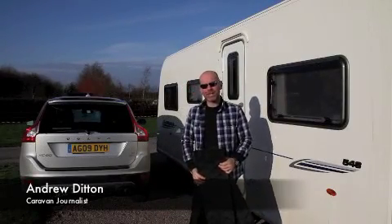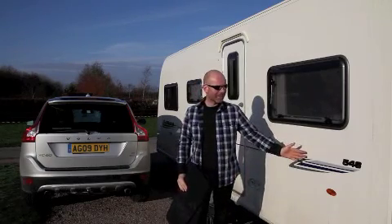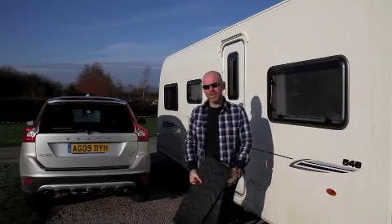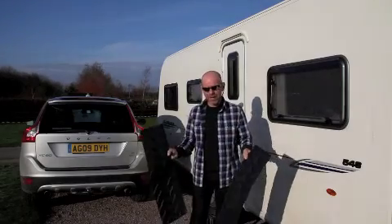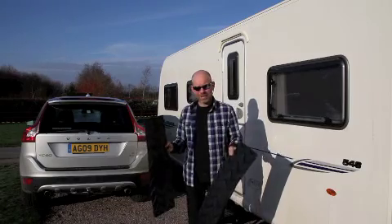Hello, I'm Andrew Dearton. We've just come back from a trip to Switzerland with a Volvo XC60 and the stunning new Bailey Pegasus. One of our tasks while we were over there was to see how well these Milenko grip mats would cope with the snow, and this is how we got on.